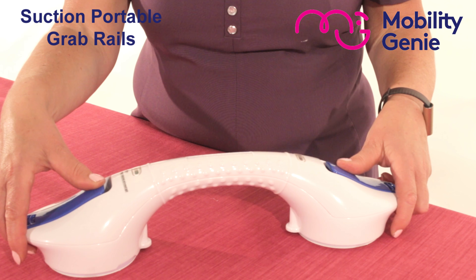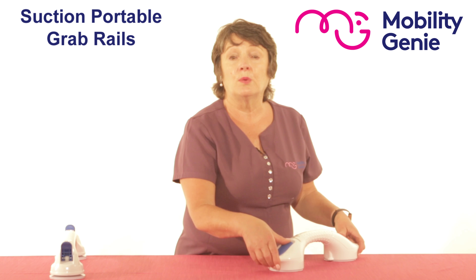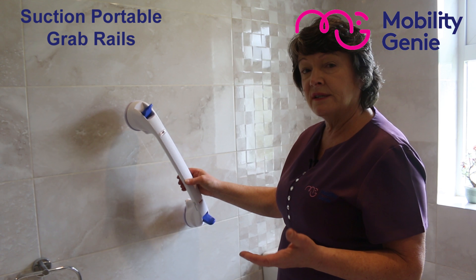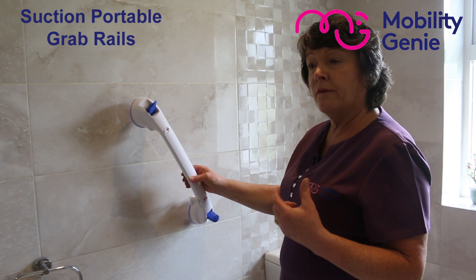Deirdre from Mobility Genie. At Mobility Genie we are often asked for suction grab rails. In general, if it's a long-term situation an occupational therapist will recommend a fitted fixture. But for a situation where you're going to somebody's house and they don't have a grab rail, these are ideal.